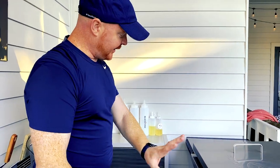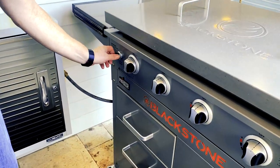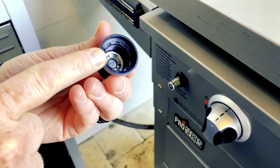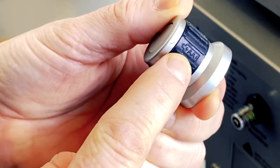First, you need to find your igniter on your griddle. On the Blackstone 36-inch Pro Series, it's right here on the left side. All you do is unscrew this cap and pull it off, and you can see inside. There's supposed to be a mark here for positive and negative — it's just on the side, really hard to find. You've got to really want to see it.